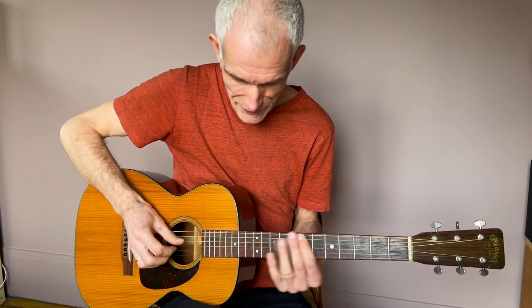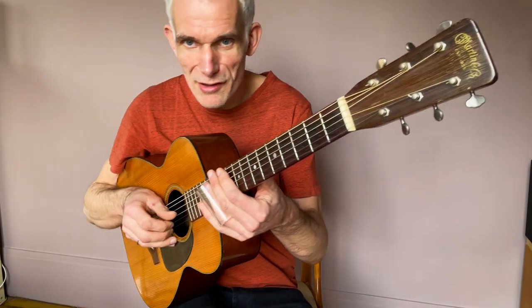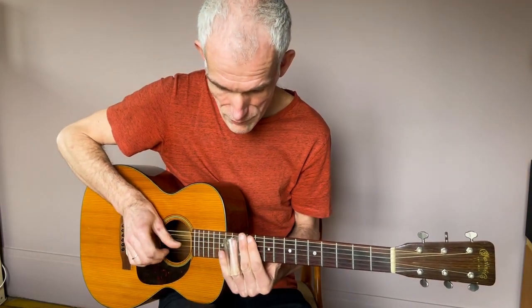Avec la main droite — regardez : je joue la corde de si avec l'index, mon pouce est posé sur la corde de sol et mon majeur sur la corde de mi. Mon pouce étouffe toutes les autres cordes, ce qui fait qu'il n'y a que la corde de si qui est libre de résonner. Quand je joue, j'aurai un son très clair parce que seule la note si résonne — tout le reste est étouffé, pas de résonance parasite.